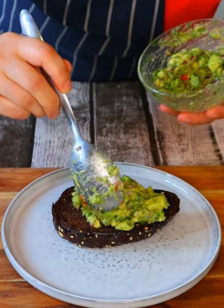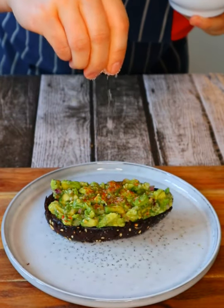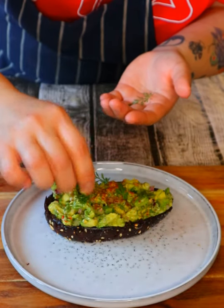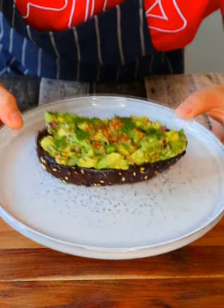Spread the guac evenly, add a pinch of paprika on top, a little bit of salt, and some sprigs of coriander to finish it off. And there you have it — avocado on toast.